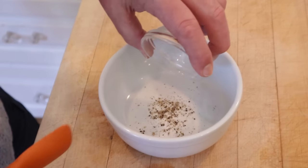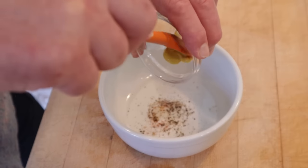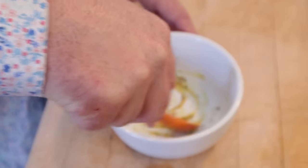Salt, pepper, a few grains of cayenne pepper, onion juice — get that by shredding an onion and squeezing — and mustard. Get that all combined.